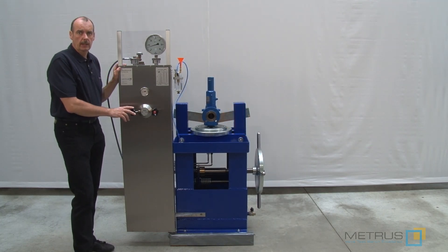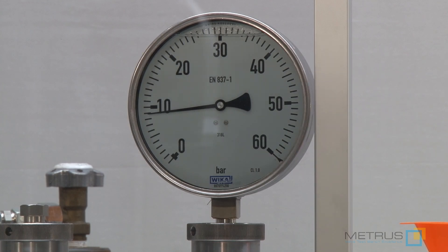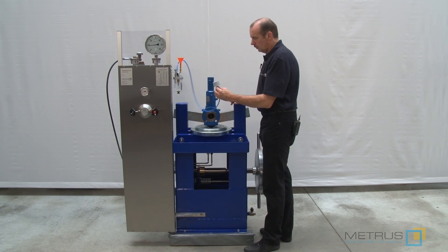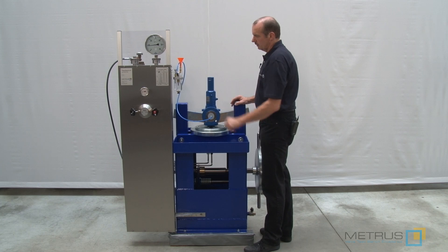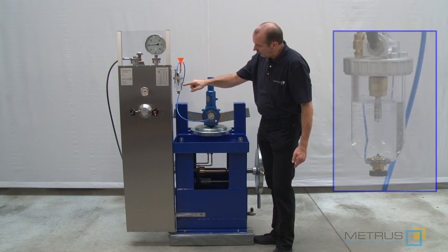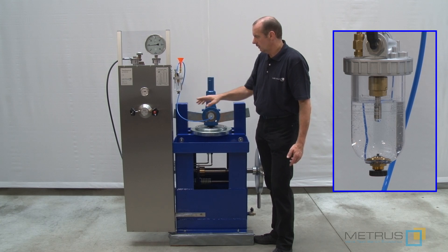After the set pressure test we are going to do also the so called seat leakage test. We can increase now the test pressure up to 90% of the set pressure — in our case 9 bar. After that I will close the outlet of the safety relief valve with a rubber plug which is connected to our bubble counter. That means if there is still a leakage the nitrogen or air will go through this plastic hose, push air bubbles underneath the water level, and you can see and count the bubbles per minute and detect the leakage.